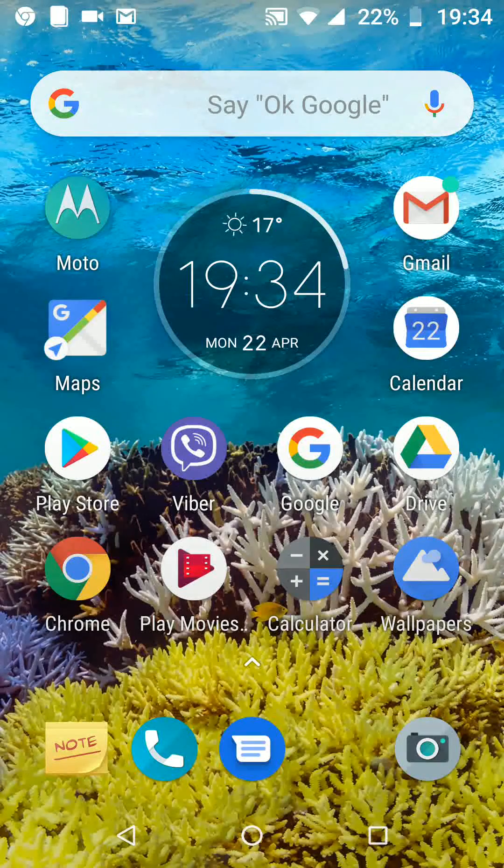Hello and welcome to Quick Tips 2. Today I'm going to show you how to set up Amazon Echo Dot 3rd generation using your Android phone.